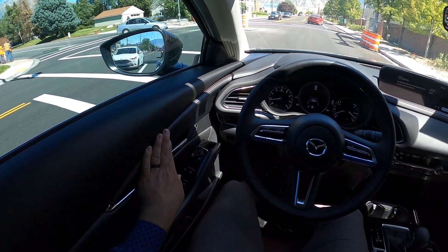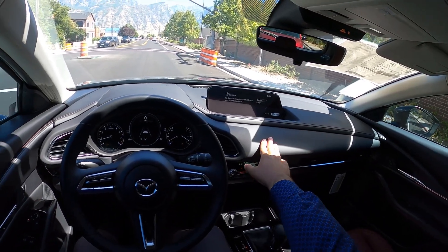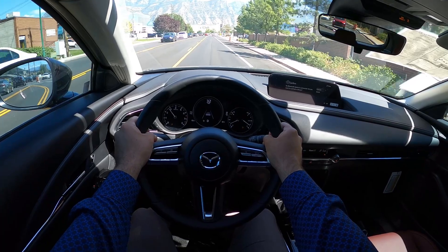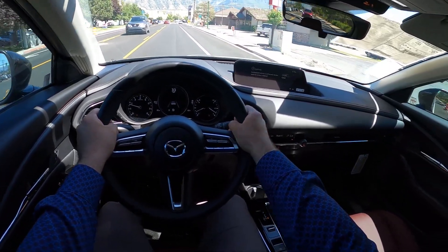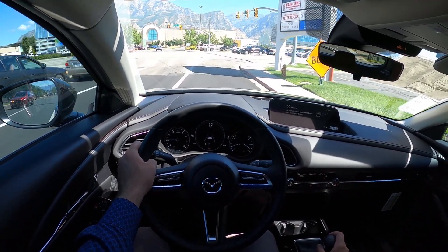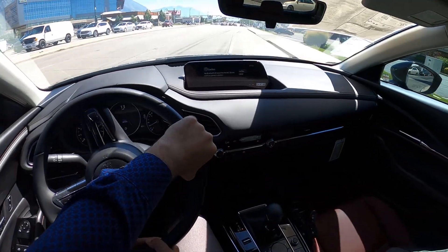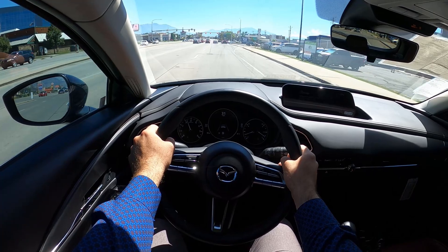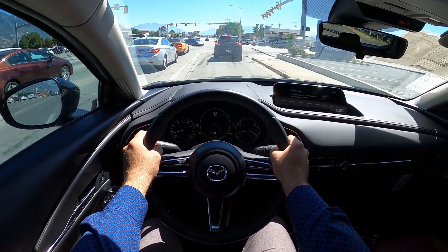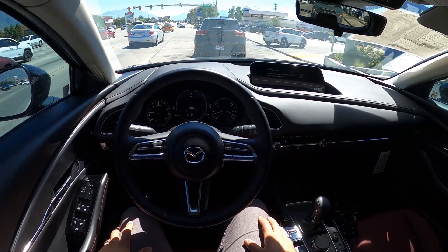I really like this Carbon Edition interior — soft touch all over, even the dash up top. Popping into sport mode — it really is not struggling to move these tires. The turbo would obviously be even better, but this naturally aspirated engine is doing just fine. At the top end it feels like it dies off a little bit, but it's not bad. I was expecting this to be gutless with a capital G — it's definitely not. They've struck a pretty good balance here.